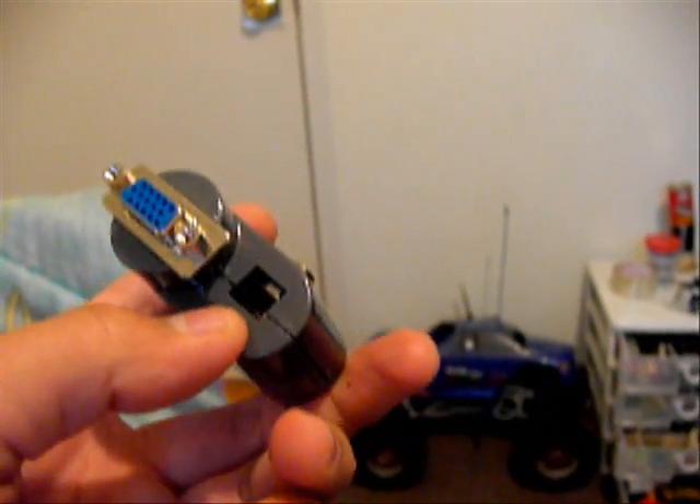I would have left the digital optical output, but didn't really need it, so I took that out.